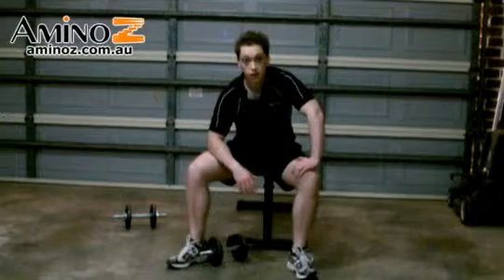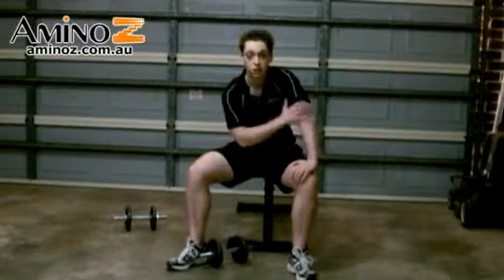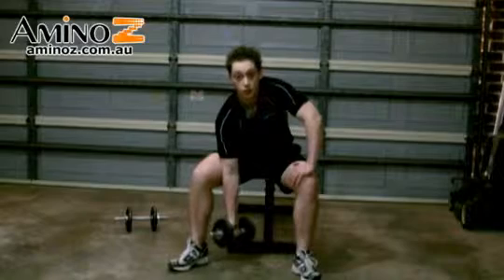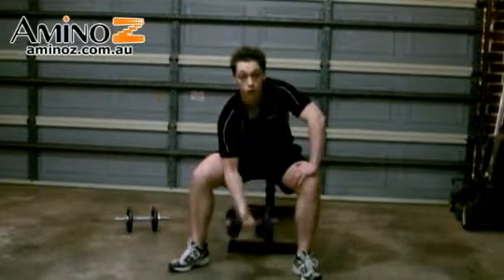I'm going to start off with my right arm. Have your left hand on your knee, and bend your arm a little bit just to support your spine. Picking up the dumbbell, we're going to start off with a straight arm, curling up, and then curling all the way back down.